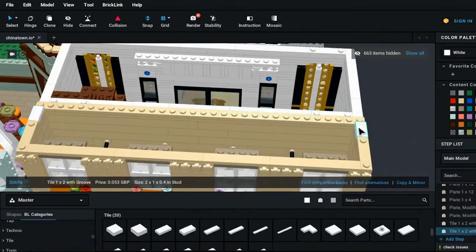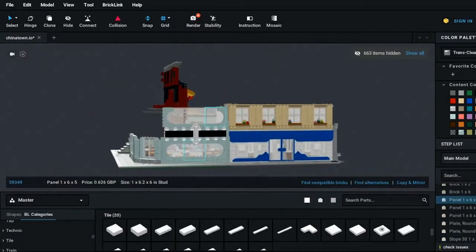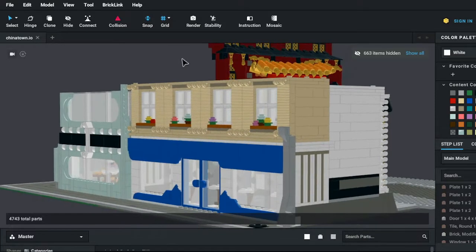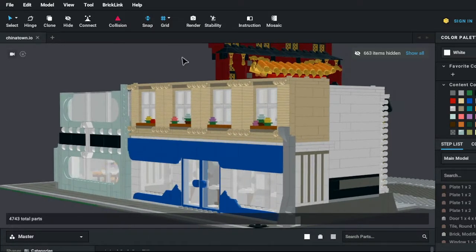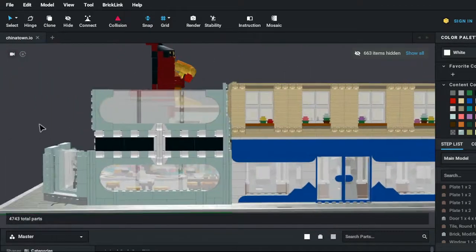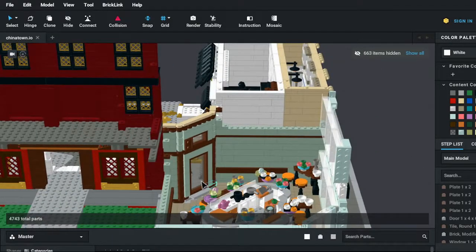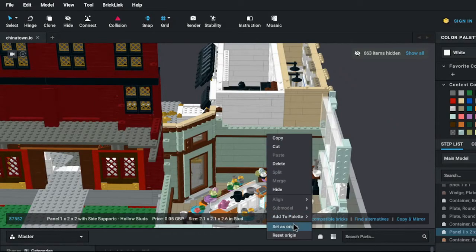Here we are in studio, viewing this from the street side. I say normal as if Chinatown is a bad aesthetic — it's a lovely aesthetic, not like a New York street style. We've got our ATM over here and then our new building, and I'm definitely not entirely happy with what's going on here so there are some more changes to be made. Without spending too much time on the facade, let's take a look at this lovely interior.